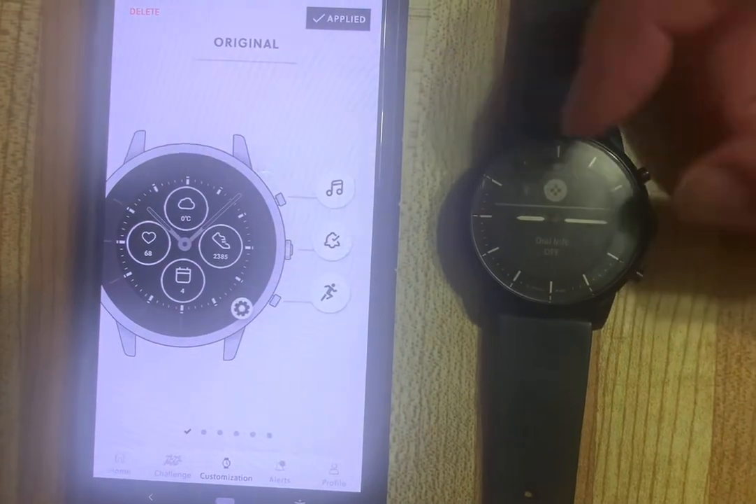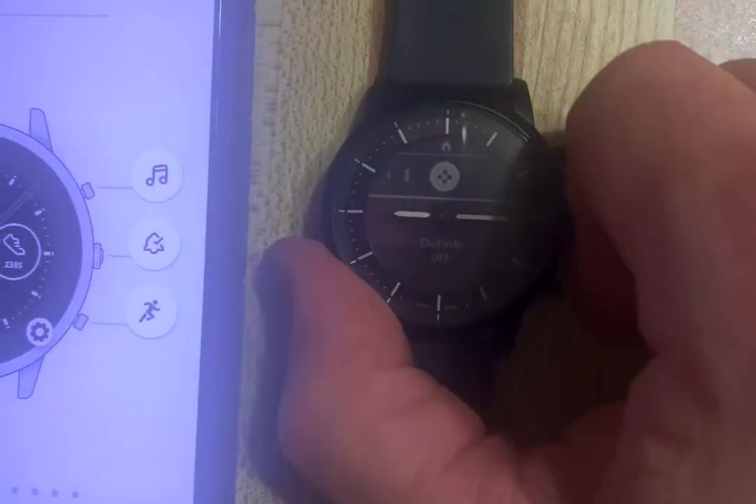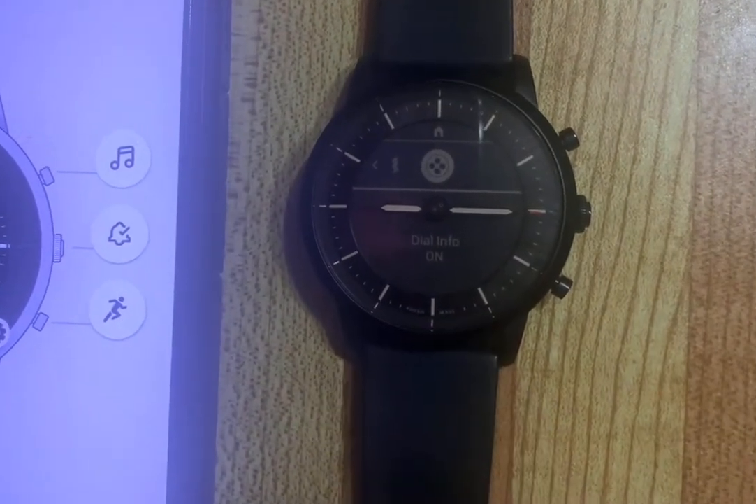And there it is — Dial Info. Currently it's off. We want to press that button once and it's going to say on.